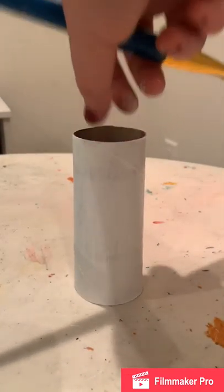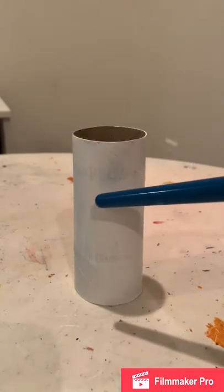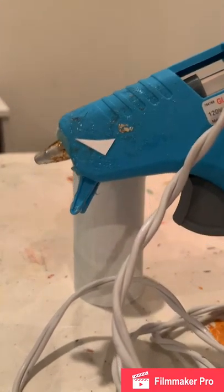Now what you're going to do is paint the toilet paper roll. Now that you're done with that and you've added your second layer so that way you don't really see much of the lines.